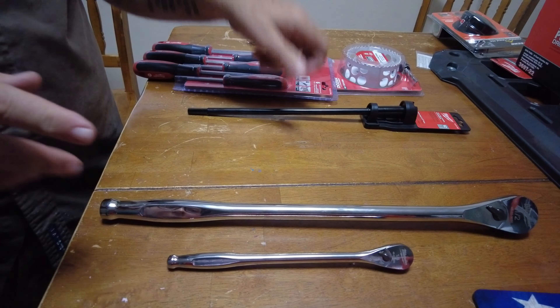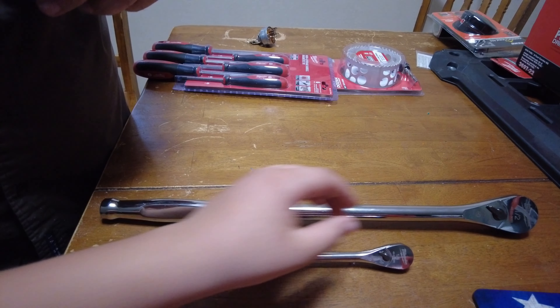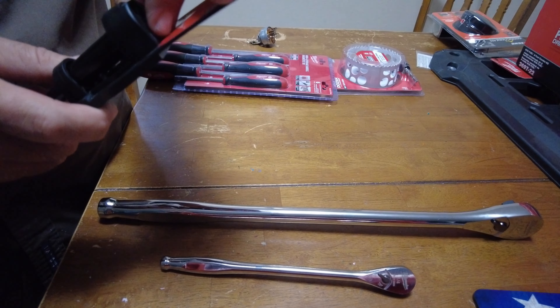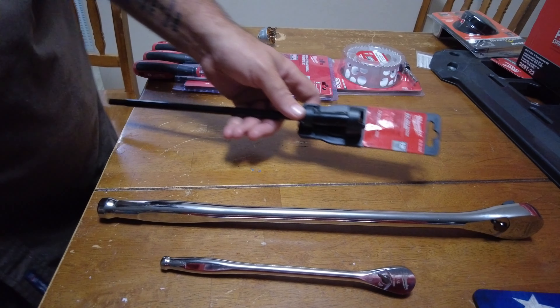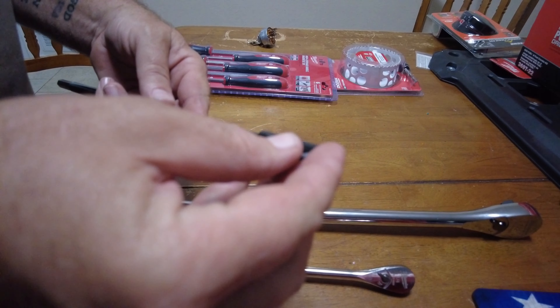It just doesn't take a second to correct that. Look — it comes with an Allen key. This extension comes with a little Allen here that won't come out because I can't get the thing apart. I kind of wish there was a way to store this Allen.